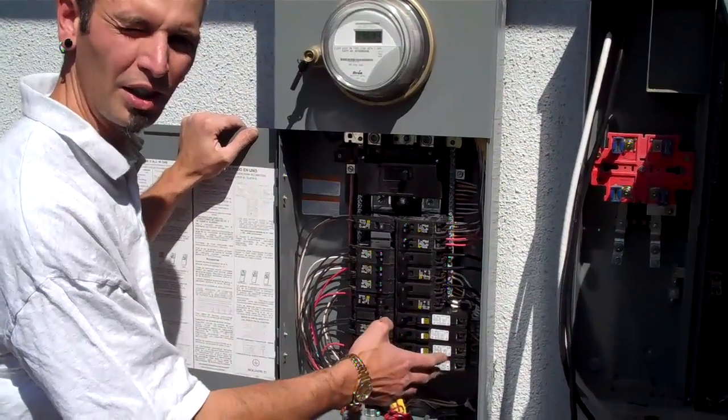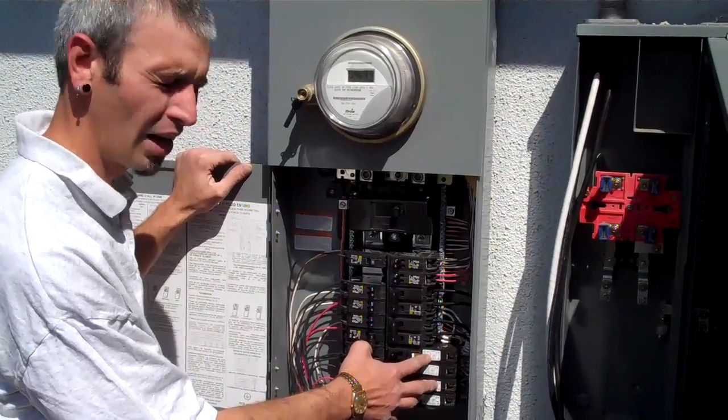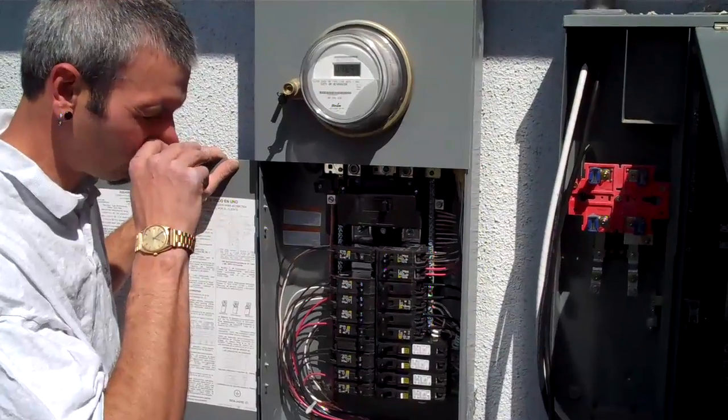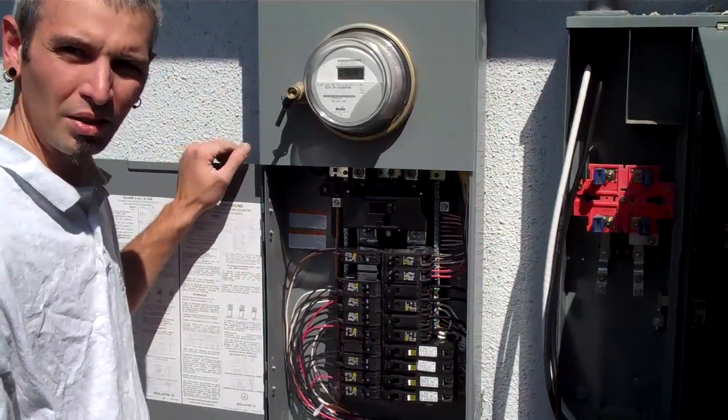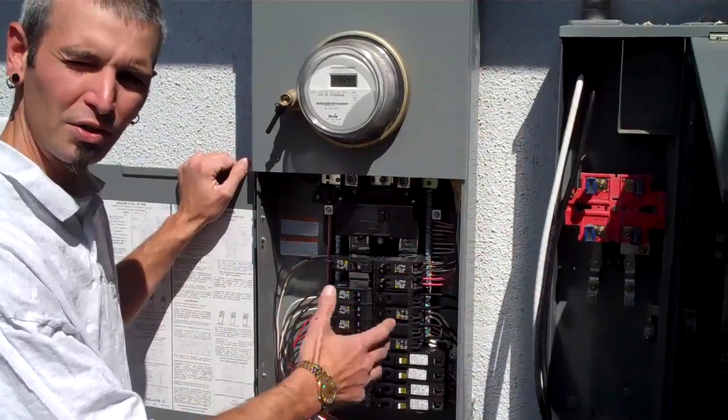Right now, currently, our code requires that we use these in the bedrooms for lighting and outlet receptacles. In the future, they're going to be needed to power the branch feeds for the entire home.